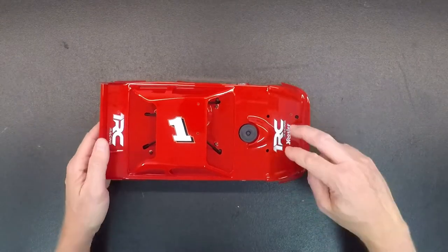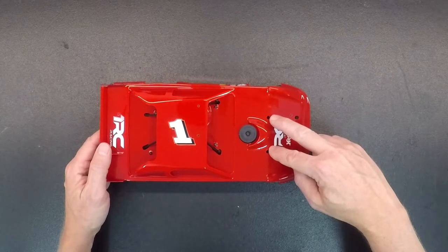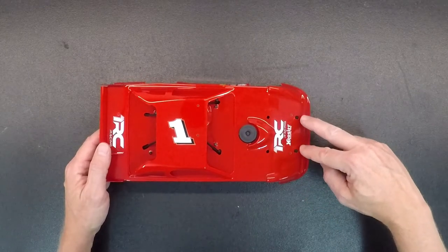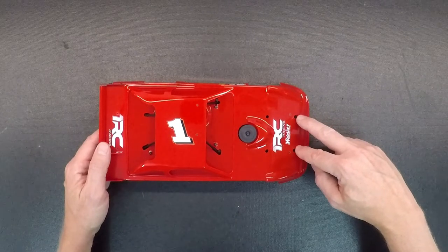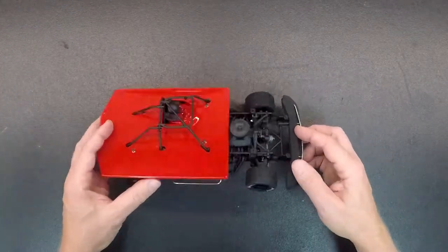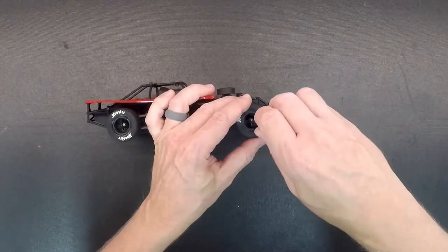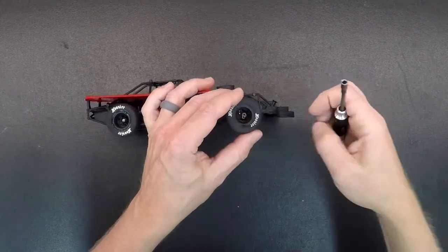These two holes on the top here are how you're going to access the screw to adjust the spring tension. These two slots on the front are how you're going to access the caster adjustment. We got this body off the car just to make it easier in the video, and we're going to take the front wheel off as well, just to be able to show you things a little bit more clearly.